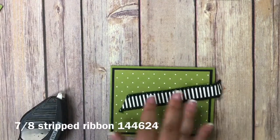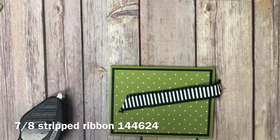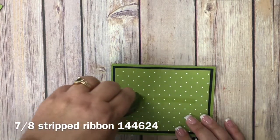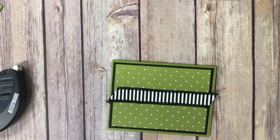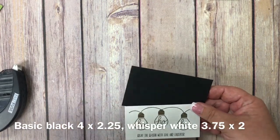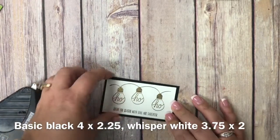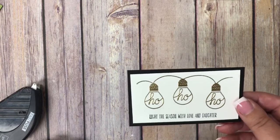I'm adhering the green piece — cut five by three and three-fourths — onto the black piece cut five and a quarter by four, which gives me that perfect little mat. Everything's always a quarter of an inch smaller and that's what gives you that perfect mat. I'm also using a piece of black and white striped ribbon — the seven-eighths striped ribbon — to keep the cards looking masculine but not too plain. I cut a piece about the same size as the card at an angle, put Fast Fuse down the middle, and adhered it down. I previously heat embossed two pieces of cardstock with gold embossing powder — measurements will be in my blog post — featuring the Ho Ho Ho from the stamp set, then added 'Light the Season with Love and Laughter.'